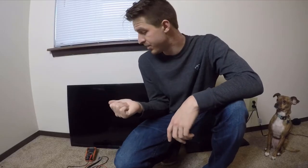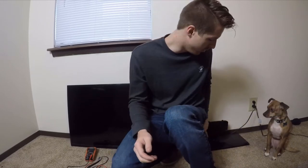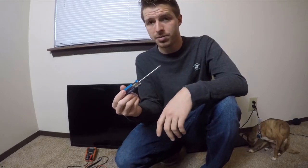Today I'm going to be showing you how to fix a Samsung TV that's been struck by lightning. To start out, I've removed the stand the TV sits on, and a number one Phillips screwdriver is all you'll really need to do this job.